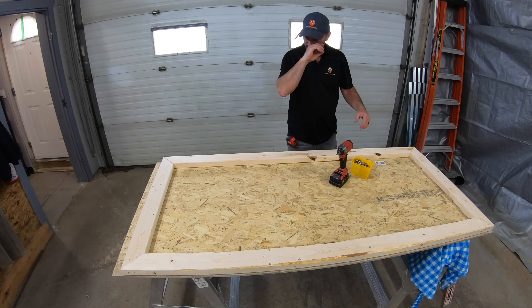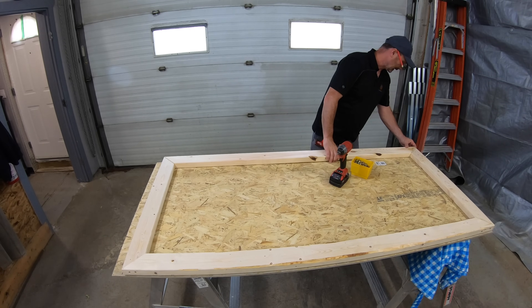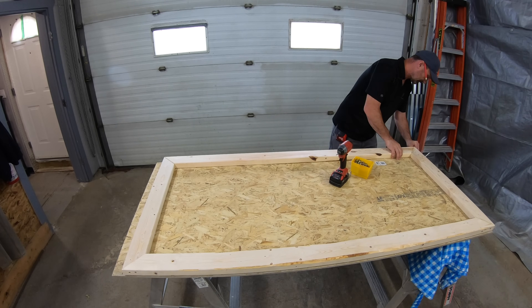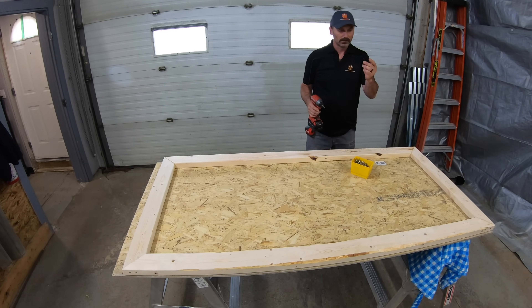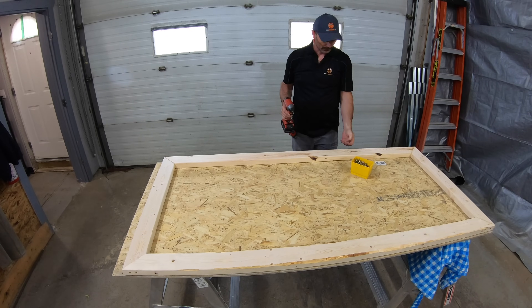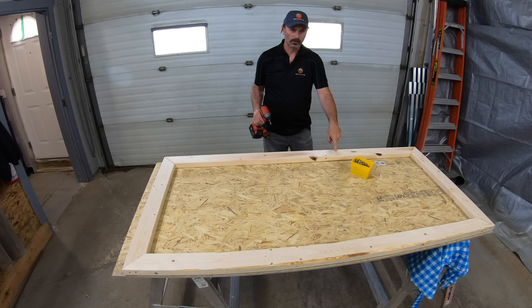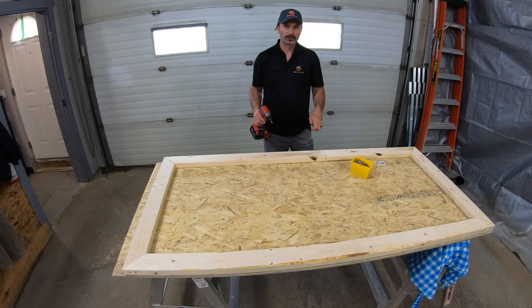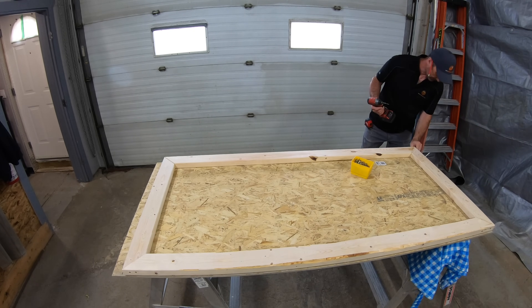I've cut my pieces, screwed and glued the corners together, and now I'm going to start by flushing up on this side. I'll attach with an inch and a half deck screw up through the plywood into the 2x4 frame, keeping them close to the edge because on the other side we're going to put some white decorative trim all the way around which will cover these screws.